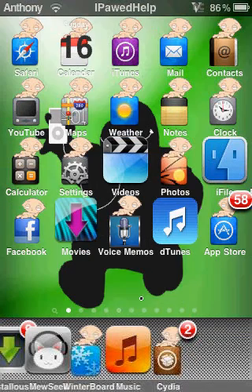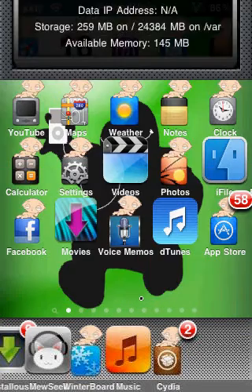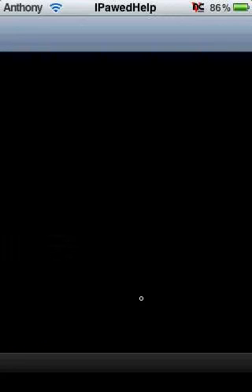First off, you have to get SBSettings — that's this app here. To get it, you go to Cydia. I'm going to pause the video while it loads, so I'll be back in a couple minutes.